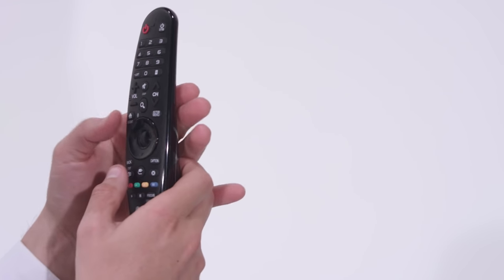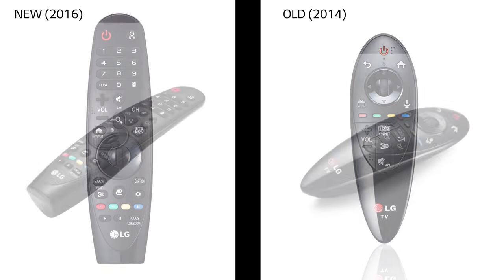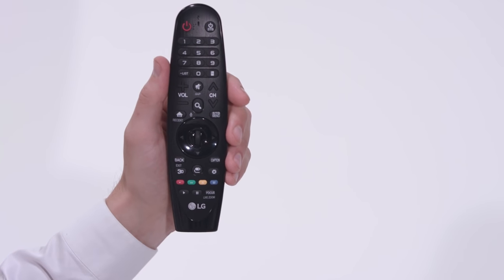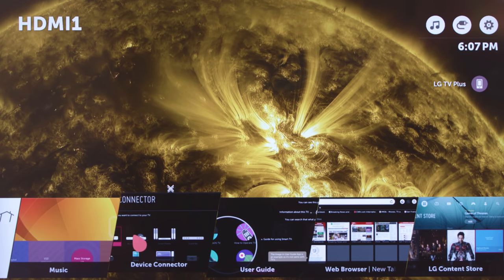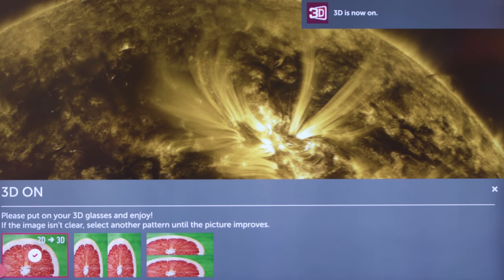The button pushing crowd shouldn't feel left out though. We've refined and expanded the controls to create our most intuitive and comprehensive Magic Remote to date. A quick tap of the home button takes you to the Smart TV launcher and all of its offerings. And if you press and hold it, it pulls up your most recently used apps. More on this in our launcher video. On 3D model TVs, the 3D button takes you immediately into or out of 3D mode.